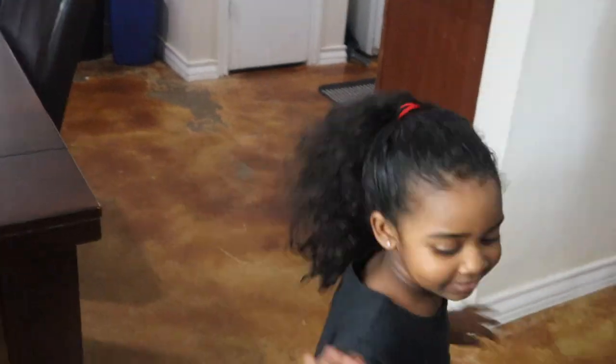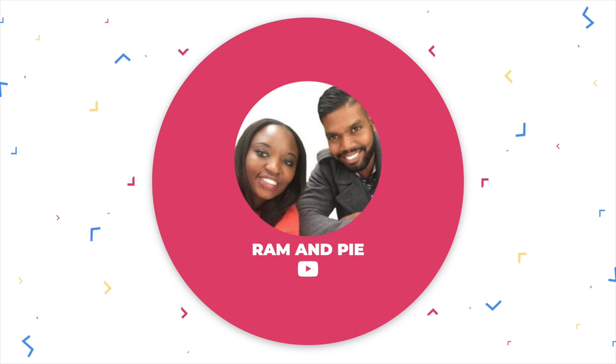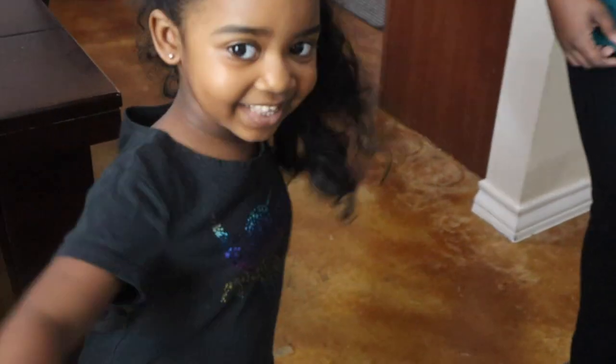Hey, hi! What are you guys doing? Say hi! Welcome back to our channel.